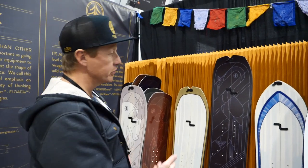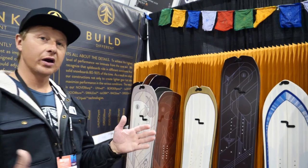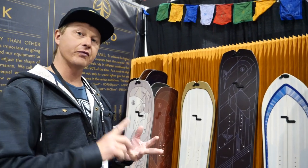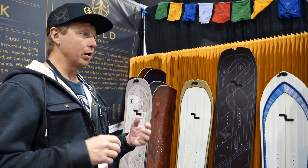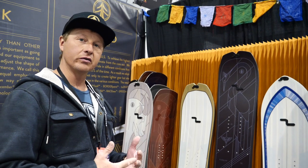Hi, I'm Maxwell Morrill. We're here at Cardiff Snowcraft to introduce you to our lineup. We have five boards in our lineup, and we focus on free pow, freestyle, and free ride. We're a pow-centric snowboard company out of Cardiff Fork, Salt Lake City, Utah.